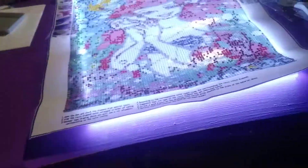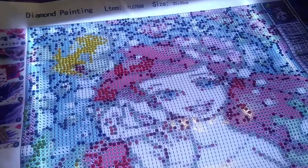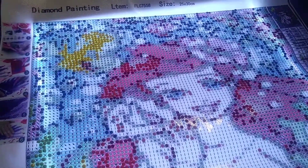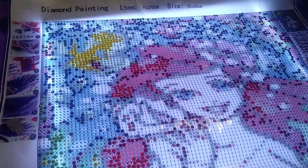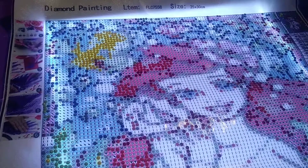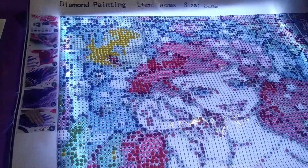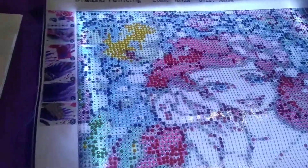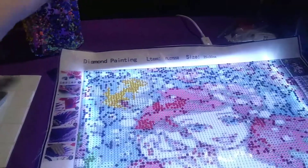Hey guys, how are you? It's been a while since I did a drill with me, so I am doing this Little Mermaid one right now. I just wanted to do a small one because I did a really big one, and I'll show you that in another video. I hate these beads — stupid beads. This is a great idea. I don't know if I should have done it on camera to show you how to make it, but I made this with diamond beads in here too.